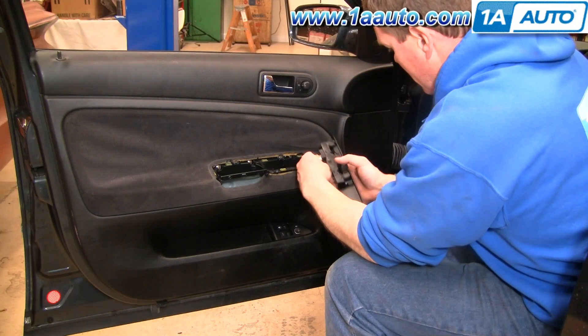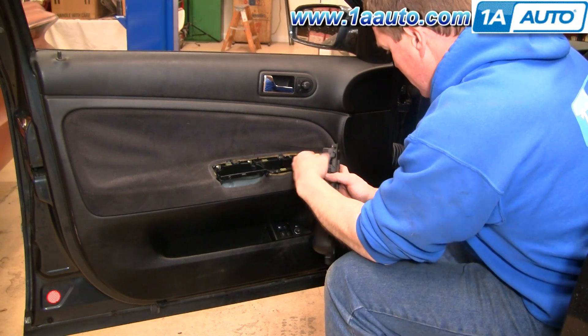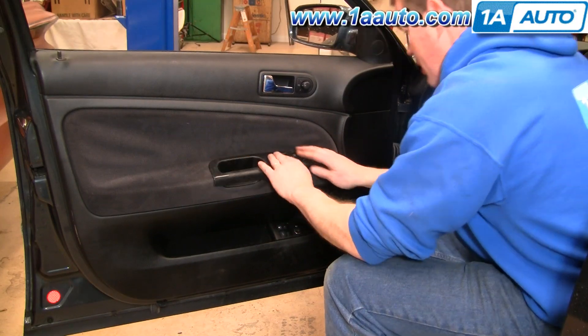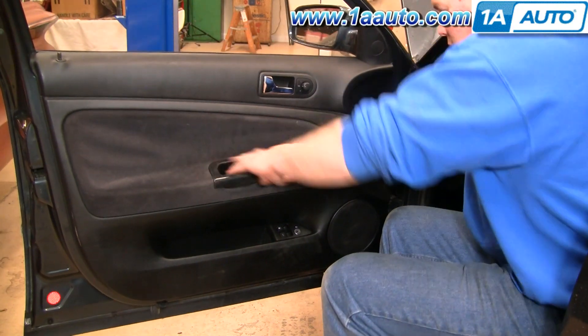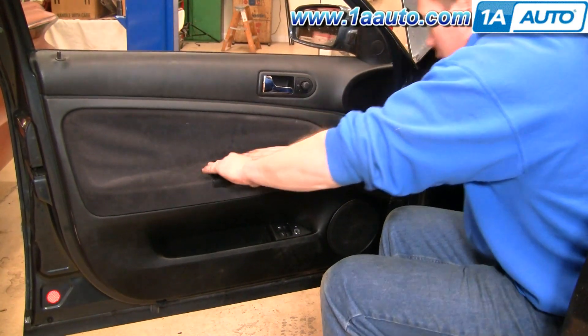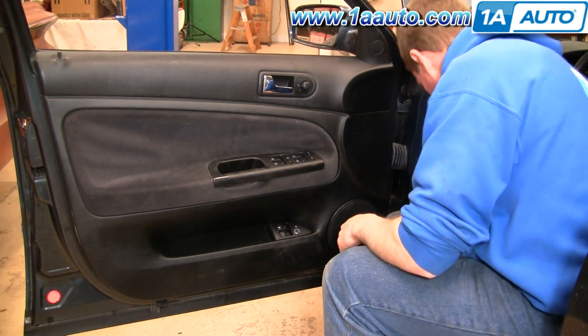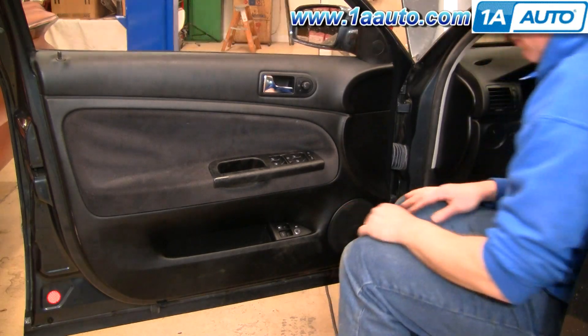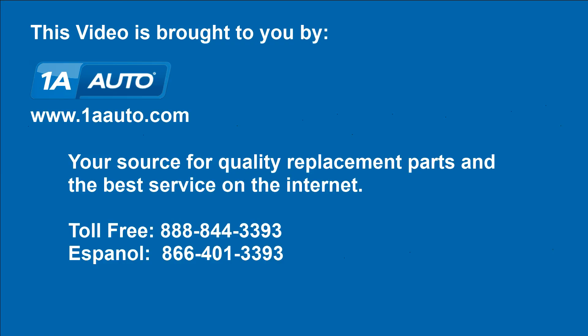Put the switch down into place and make sure you lock it in there well.